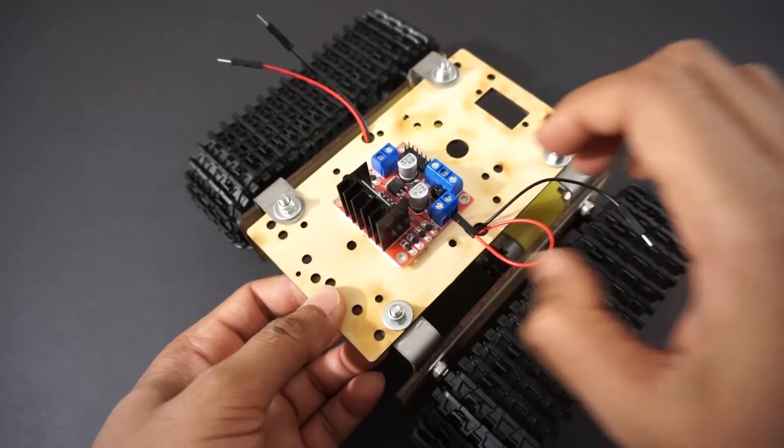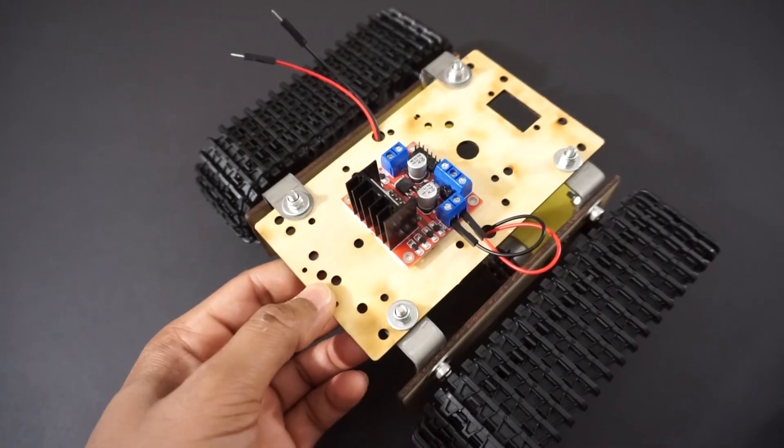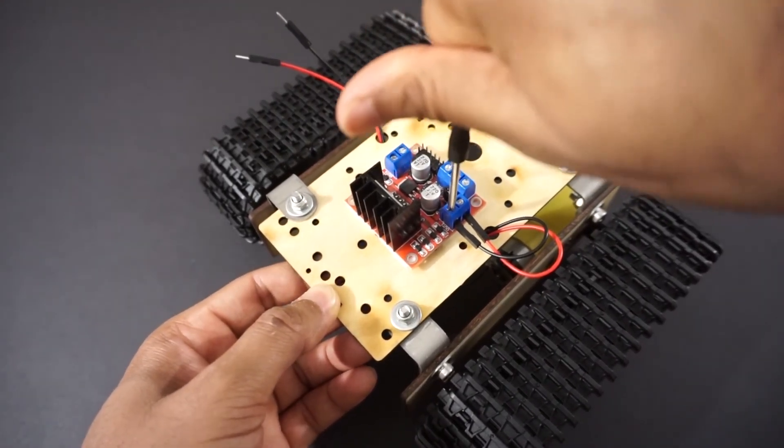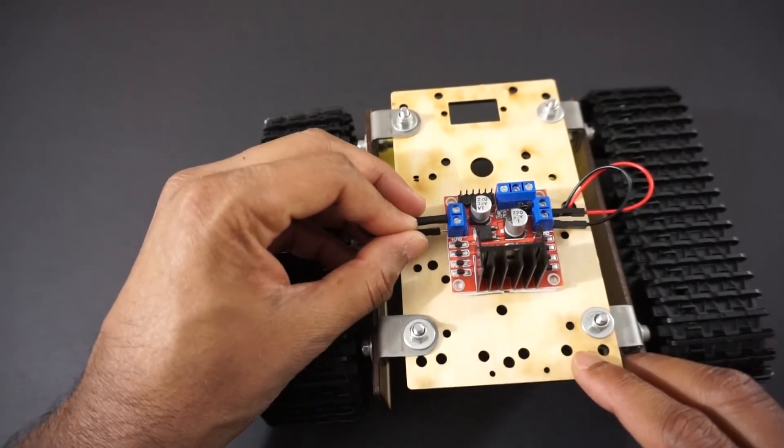Connect the right side motor to OUT1 and OUT2 pins of the L298N motor driver module. Now connect the left side motor to OUT3 and OUT4 pins of the motor driver module.